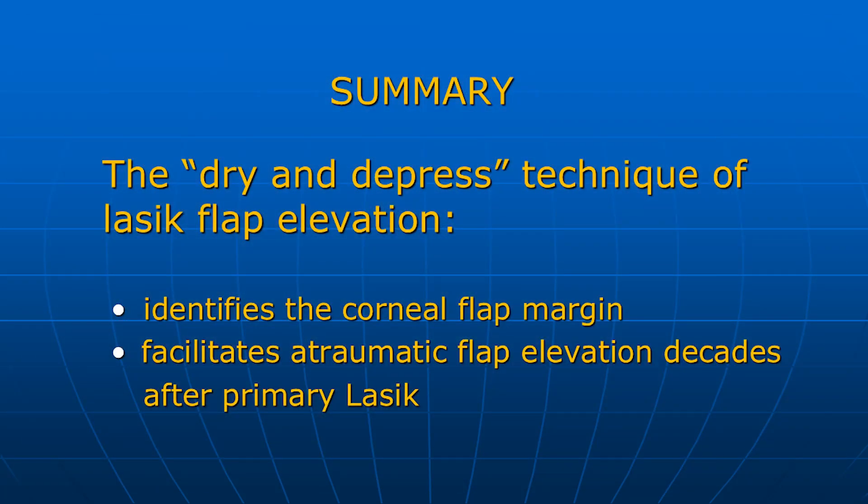In summary, the dry and depressed technique of LASIK flap elevation permits the precise identification of the margin of the corneal flap. This greatly facilitates atraumatic flap elevation, even when the primary LASIK procedure was performed many months or even decades earlier.